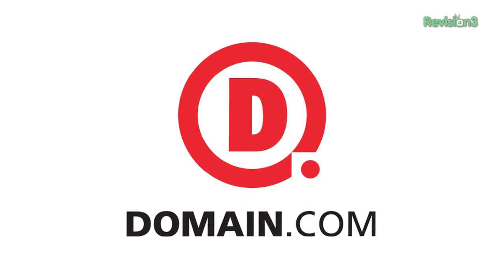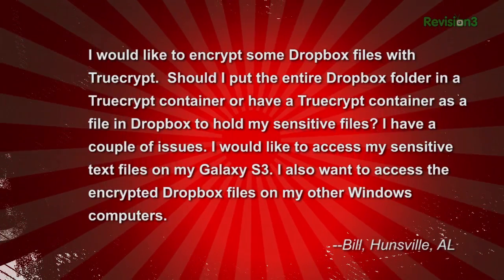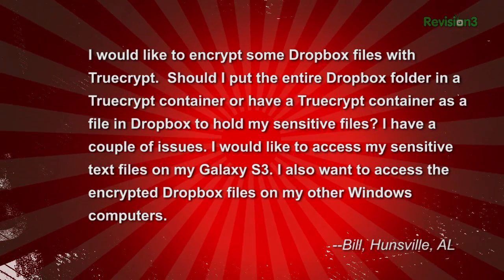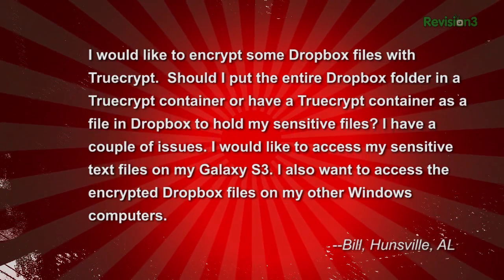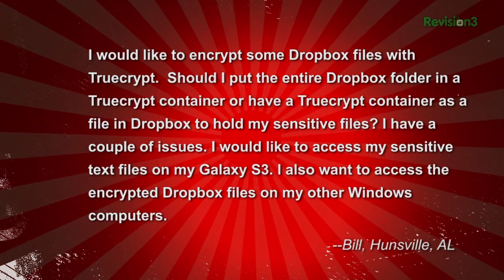This episode of TechZilla is sponsored by Domain.com. Bill wants help keeping his files secure across multiple devices. He writes: 'I would like to encrypt some Dropbox files with TrueCrypt. Should I put the entire Dropbox folder in a TrueCrypt container, or have a TrueCrypt container as a file in Dropbox to hold my sensitive files?'